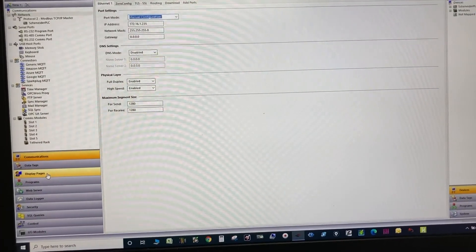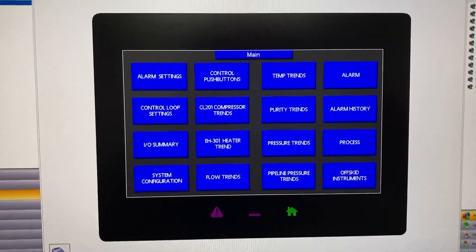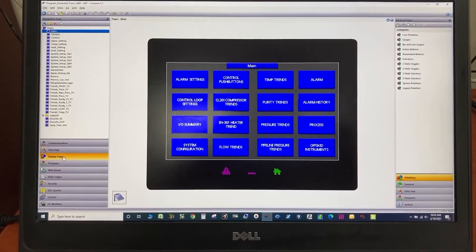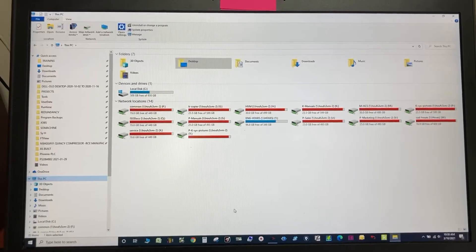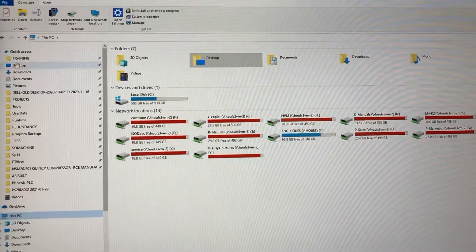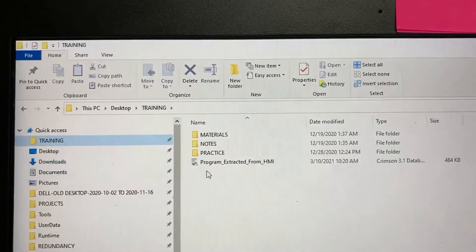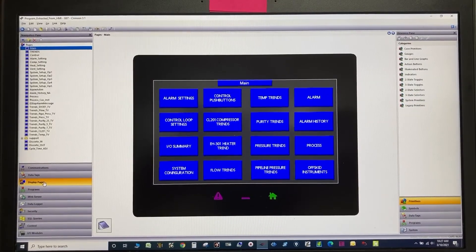Go to Display Pages. The program has been successfully uploaded or extracted from the HMI to the computer. Thank you for watching.